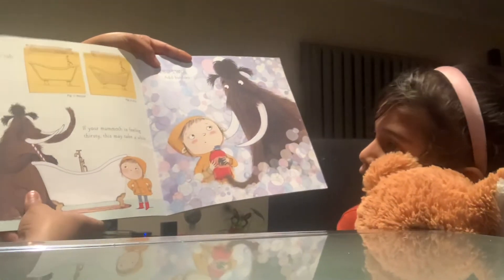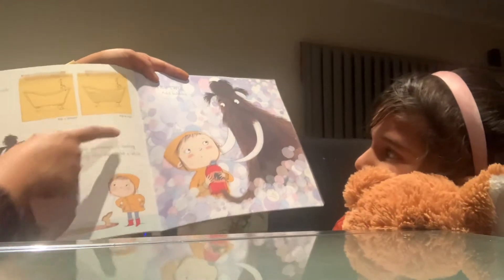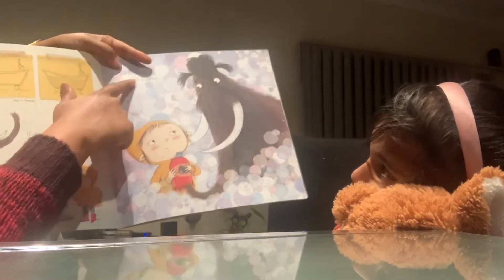Step 1: Fill the bathtub full. If your mammoth is feeling thirsty, this may take a while. It's drinking it all up.